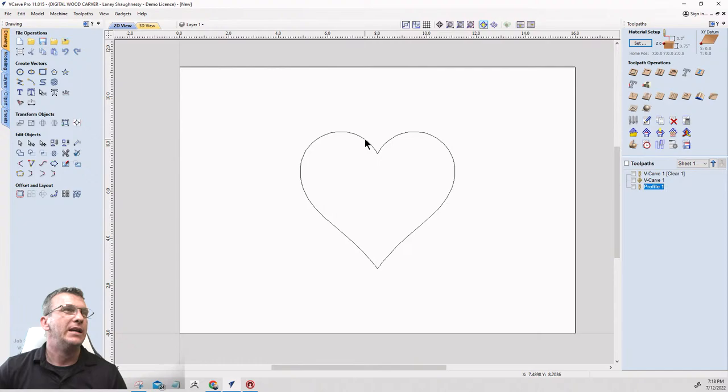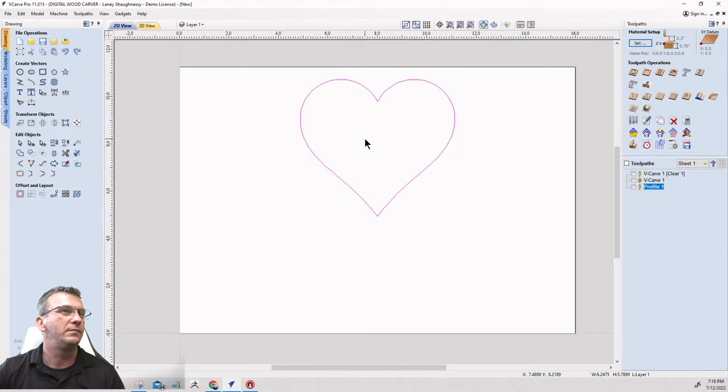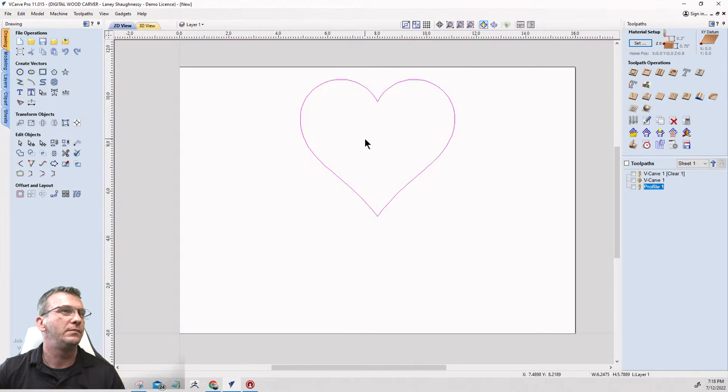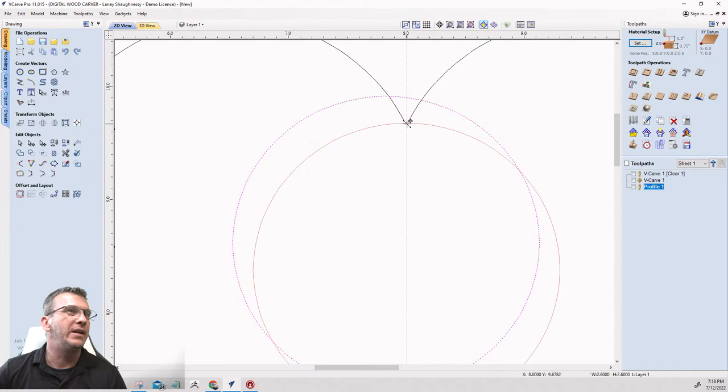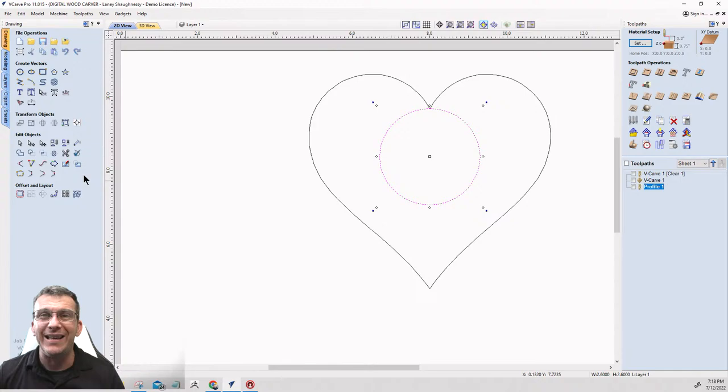Let's take that heart and slide it up a little bit. Now I'm going to take a circle and draw it, then move it right to the top of that heart. I'll go into node editing — second icon on the first row — and cut the vector at the top. I'll pull that vector down and over, then pull this arc up so it creates a little smooth turn.